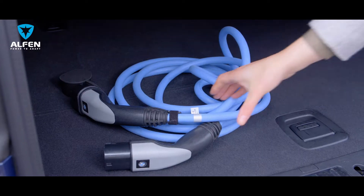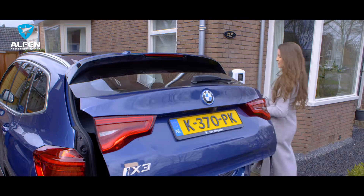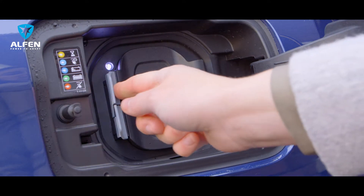You've bought a new charging station for your electric car. So how do you go about charging your car? Alphen makes it easy.